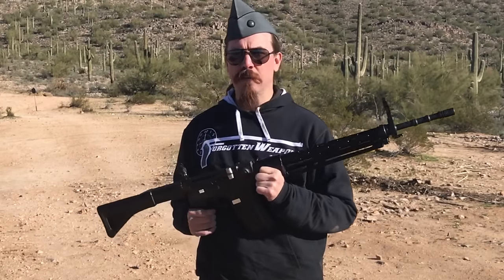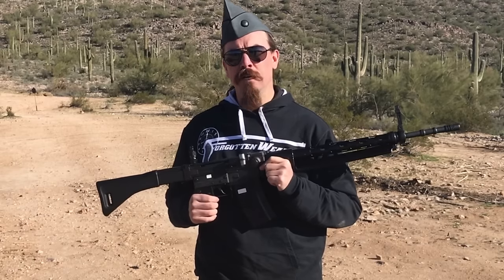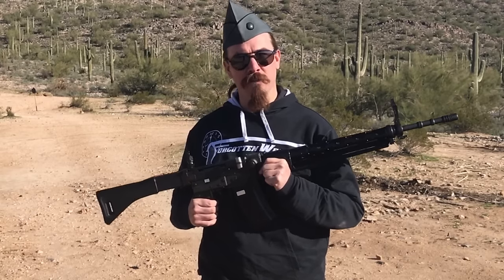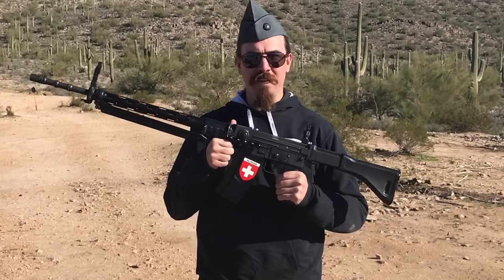They attempted to export it in a number of variants. The SIG 510-1 was the export version in 7.5 Swiss; the 510-2 was a lightened version. They tried to sell a version in 7.62x39 as the 510-3, which failed to get any buyers. They also had the 510-4 in 7.62 NATO, which did get export sales — Chile and Bolivia purchased decent quantities. That was also exported commercially to the United States as the SIG AMT, or American Match Target, in 7.62 NATO. In total the US got about 3,000 PE-57s in 7.5 and about 4,000 AMTs in .308.